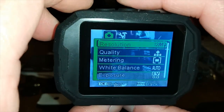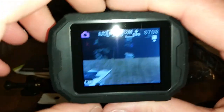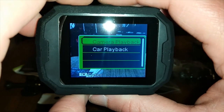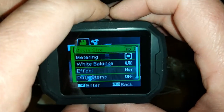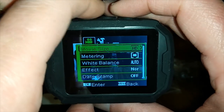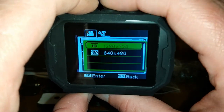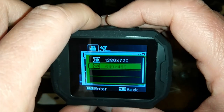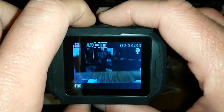The resolution is 12 megapixels, which is pretty good. For movie size, you've got HD — 1280x720 — and then 640 and 480 as well. This camera's going to take me some time to get used to, but it is what it is.